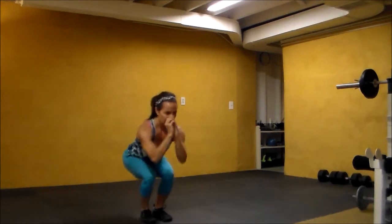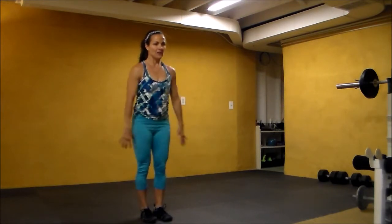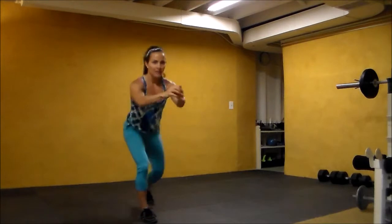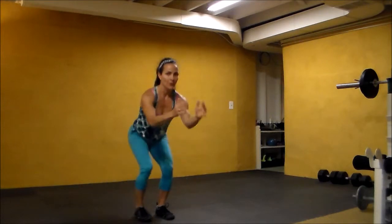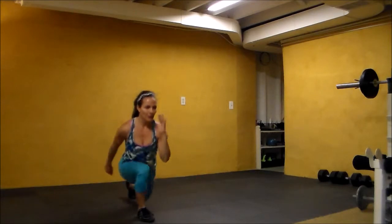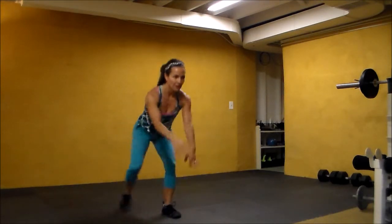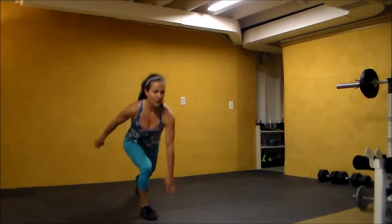Eight, seven, six, five, four, three, two, one. Back to squats — eight, seven, six, five, four, three, two, one. Back to squats: five, four, three, two, one.